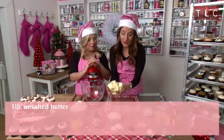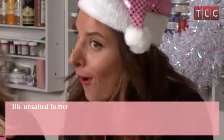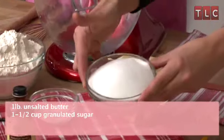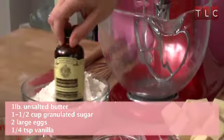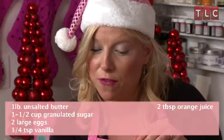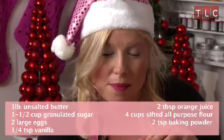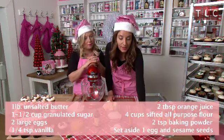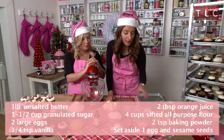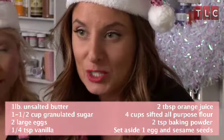We're going to start with one pound of unsalted butter, or four sticks of unsalted butter. They are butter cookies and it's the holidays so we can splurge on the calories a little bit. One and a half cups of granulated sugar, two large eggs, a quarter teaspoon of vanilla, and two tablespoons of orange juice. For our dry ingredients, we have four cups of sifted all-purpose flour and two teaspoons of baking powder. We're going to set aside an extra egg and some sesame seeds because we're going to be making an egg wash to brush the cookies with once they're on the baking sheet, and we're going to sprinkle them with sesame seeds right before they go into the oven.